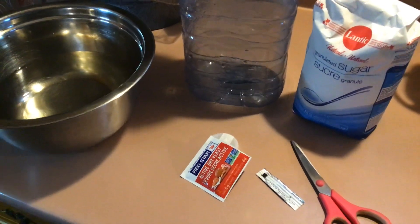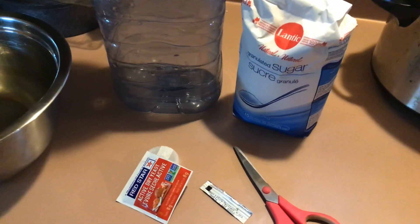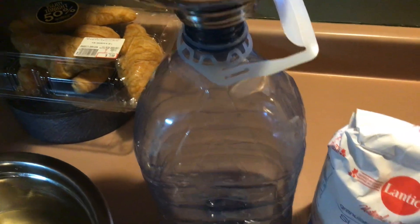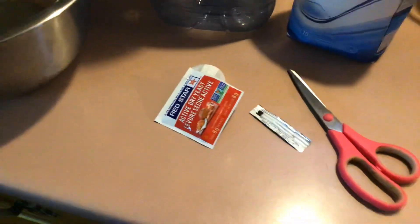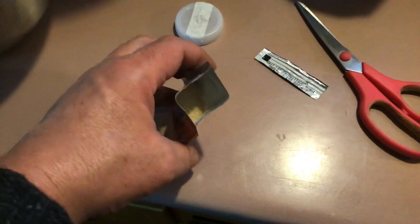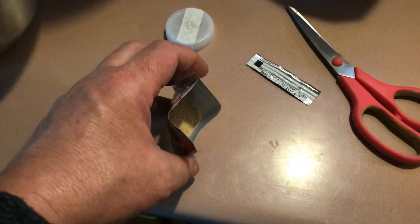Hey everybody, just a quick little do-it-yourself video. So what I did is I got some sugar and some warm water — hot water — and I dissolve the sugar in the water, and then I put the water inside there, and then add the yeast. And that's my do-it-yourself version of making CO2.